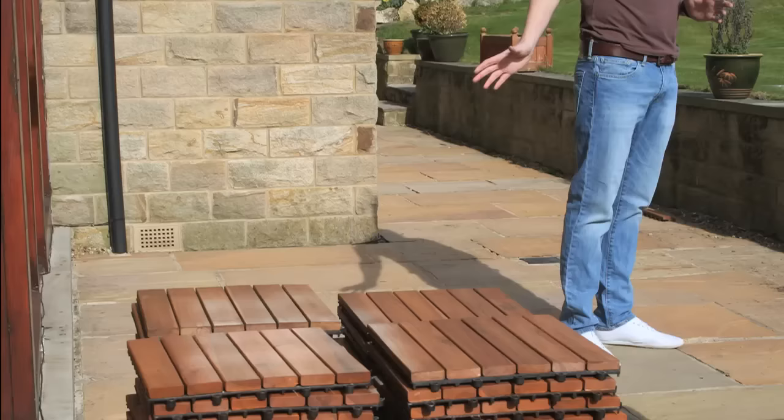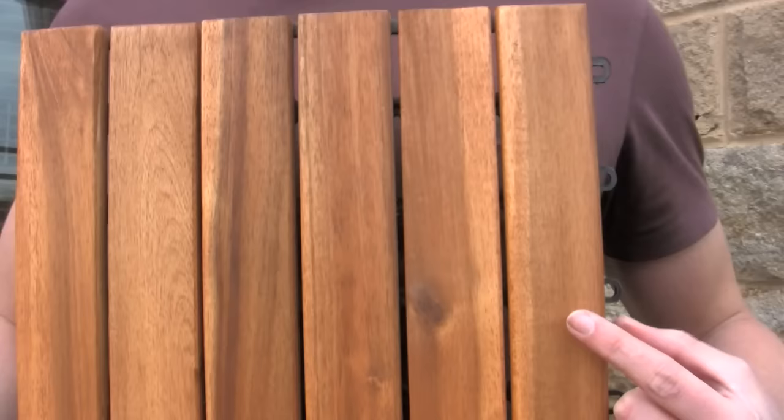Hi, my name is James and I'm here today to show you how easy it is to lay click deck tiles, and we're going to do that by laying a few tiles quickly here.